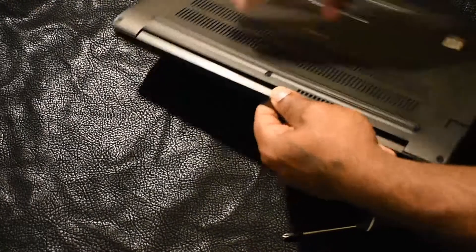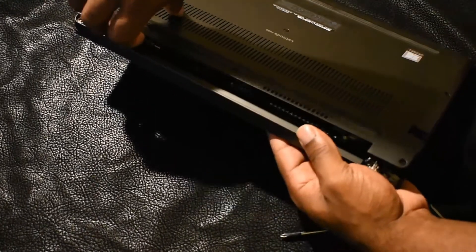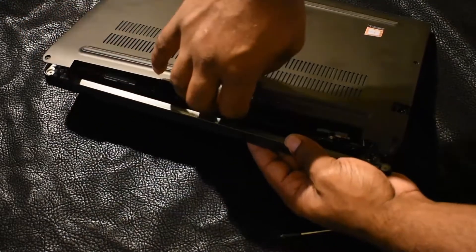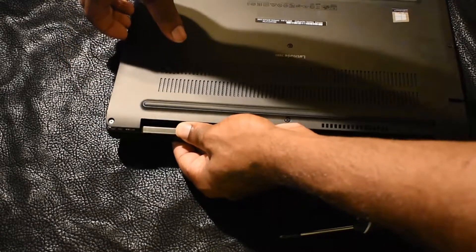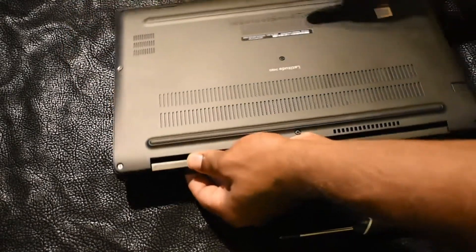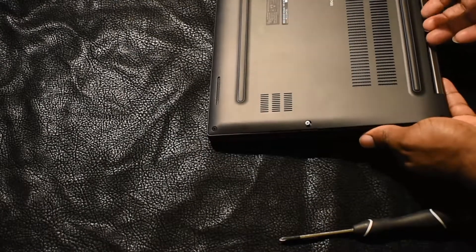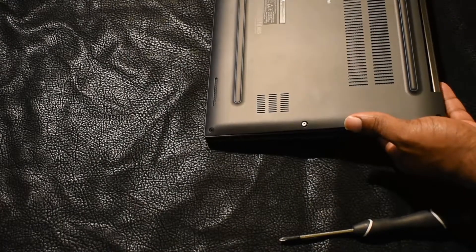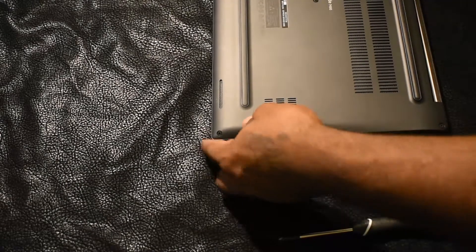All right guys, now that the screws are loosened I'm going to go ahead and take off the case. Make sure you don't use a ton of pressure and rip it completely off because you could damage the case. Follow the lining to minimize any damage — as you follow the lining, the case will come up very easily.